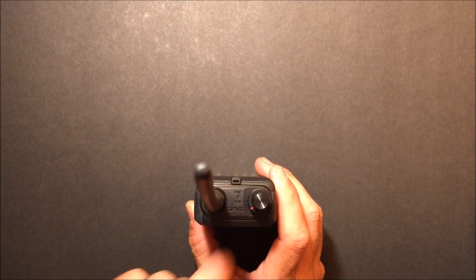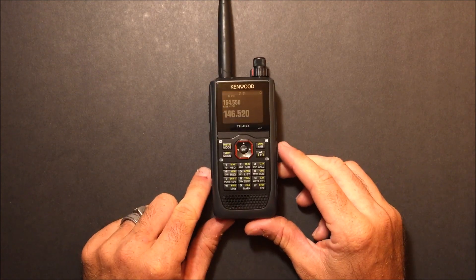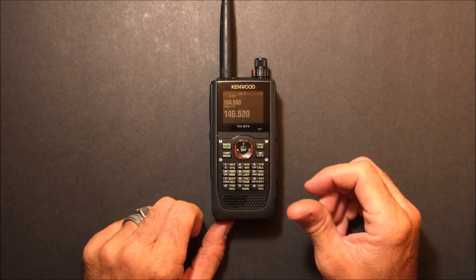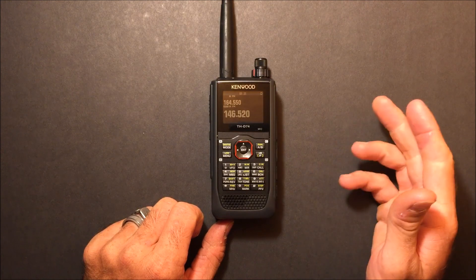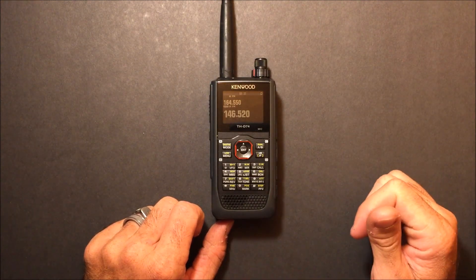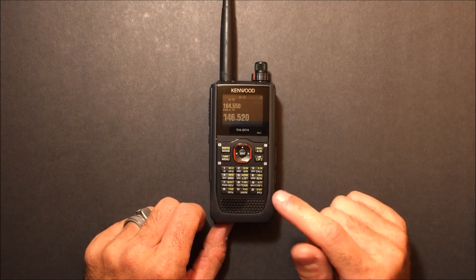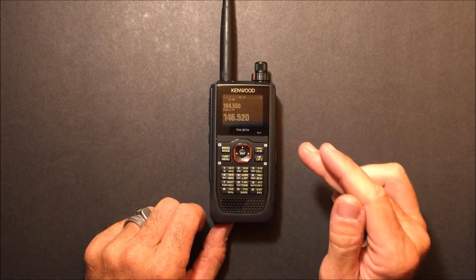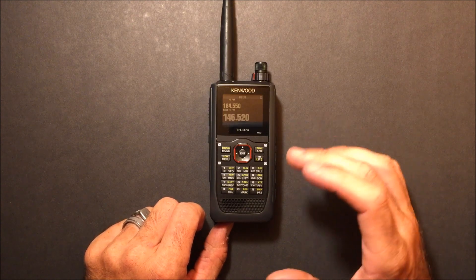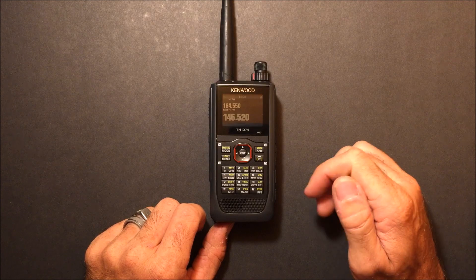On the top, underneath, is where your GPS is. I think Kenwood might still use the SiRFstar chip, though I may be outdated on that. It does have GPS built in for both the APRS and D-Star portions, comparable to the Yaesu and ICOM radios with GPS. But what this has that a lot of others do not have is Bluetooth.